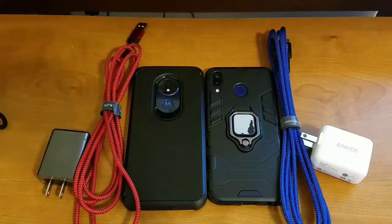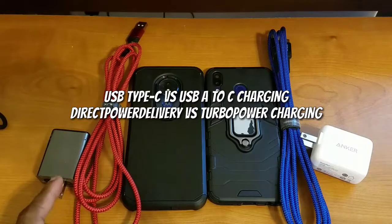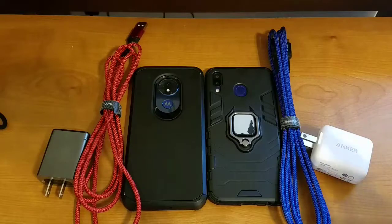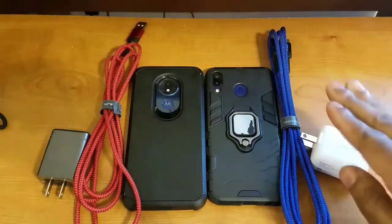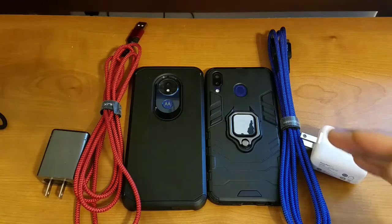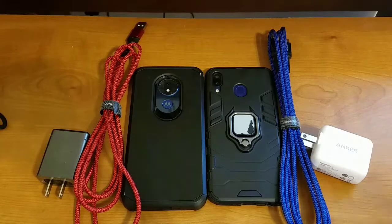Alright, how's everybody doing today? We're back again with another video. Today is my versus/comparison video between the Turbo Charging Power and the USB-A to USB-C cables versus the Anker Direct Power Delivery and the USB-C to USB-C charging cables. By the end of this video I'm going to let you know which charging standard I recommend, whether you should stick with USB-A to USB-C or upgrade to Direct Power Delivery and USB-C to USB-C.